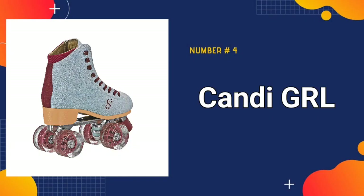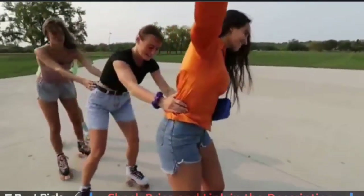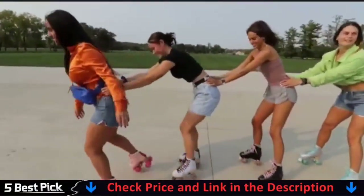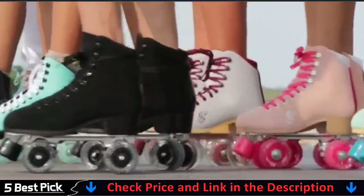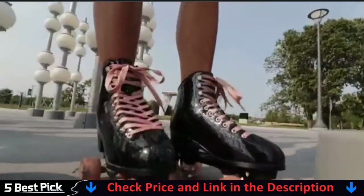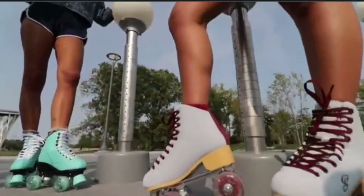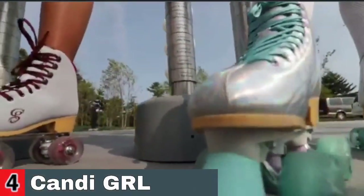Number 4 in our Best Roller Skates list is Candy GRL Carlin Freestyle Roller Skates. Candy GRL is a brand owned by Roller Derby Skate Corporation. As one of the world's oldest and largest skate businesses, this presents you a high-quality skate that is ideal for sidewalk, street, skate park, and indoor skating. Candy GRL was formed to provide everyone with a bright, trendy, and smooth skating experience. High-quality, long-lasting aluminum chassis with metal trucks. Control is excellent for turning, cruising, tricks, and dancing.